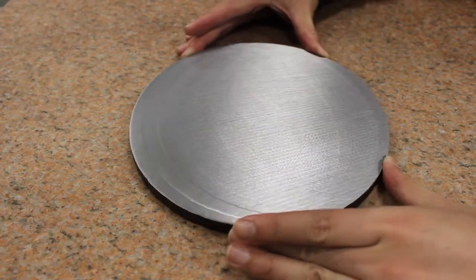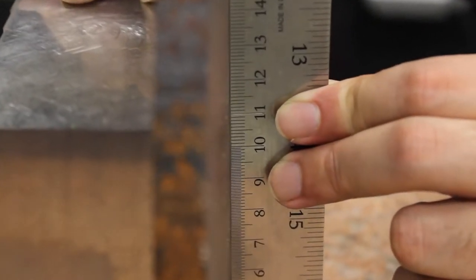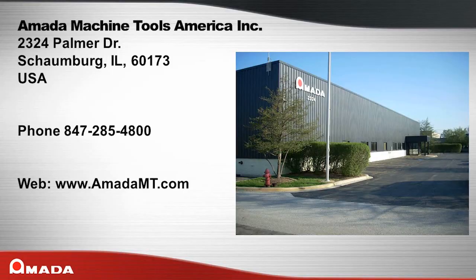Amata's Chip Breaker — the best choice in saw blades for sawing a wide variety of materials when you demand high cutting rates and increased blade life. Contact Amata to learn more about the Chip Breaker saw blade and what it can do for you.